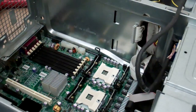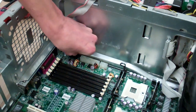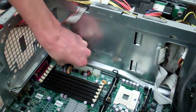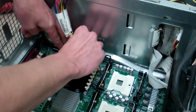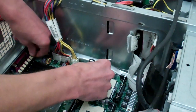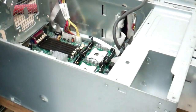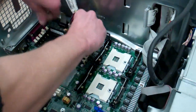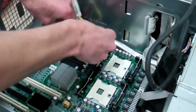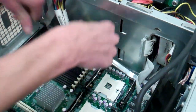Go ahead and tighten that screw back up in the rear to lock it down nice and tight. Start with our power cables — reverse of our disassembly. I might have one more cable than you. Open our RAM sockets up and press the DIMMs straight down when the sockets are open — you'll feel a nice click.